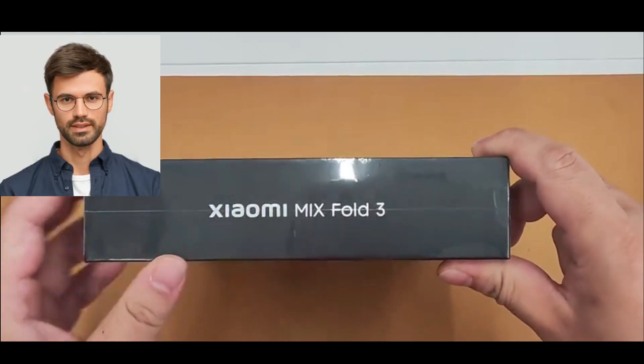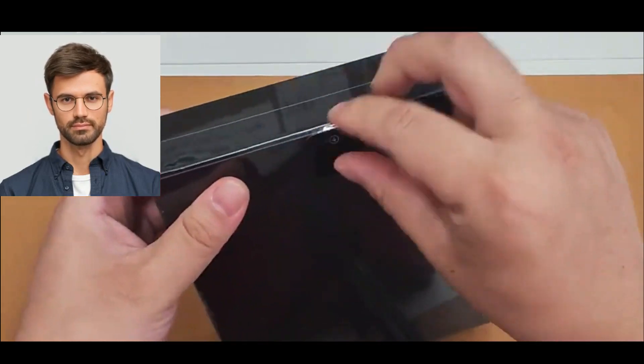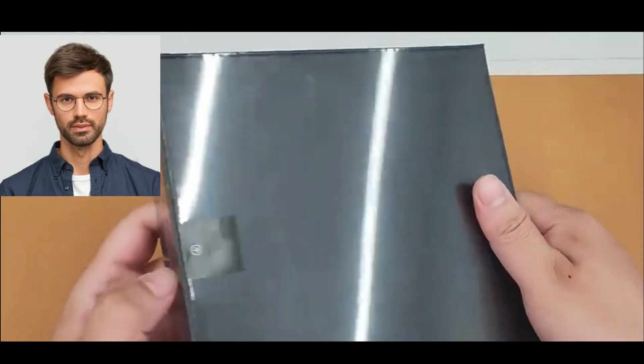Hey everyone, Xiaomi Mi Fold 3 launch in China. If you like my video please subscribe, like and share my video with your friends, and most importantly please comment your opinion in the comment box. Thank you.